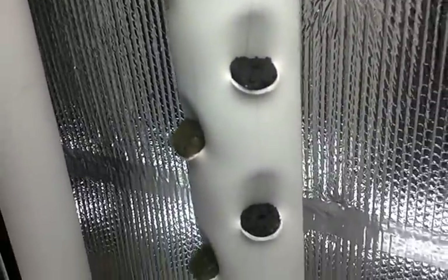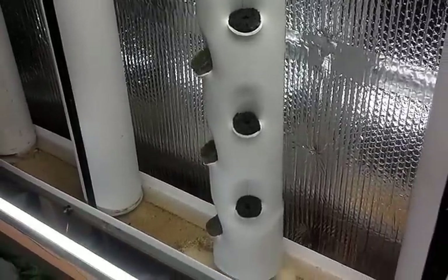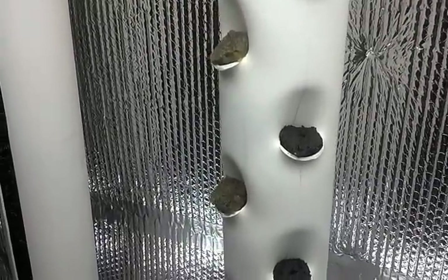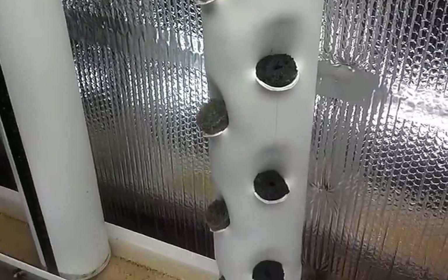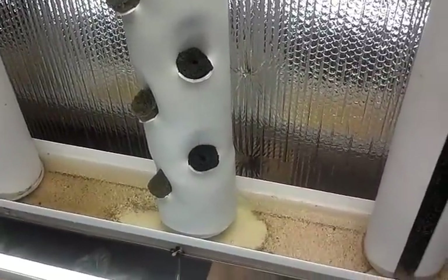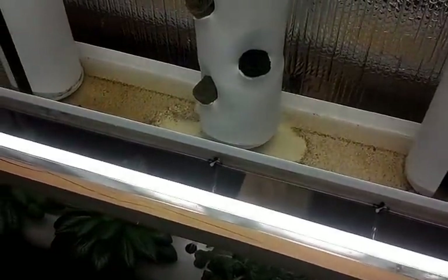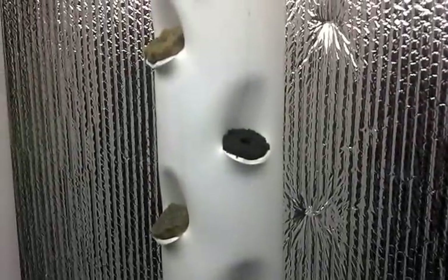I'm using a rain gutter down here on the bottom. I got rid of those receiver cups for these towers because if they start splashing, those cups don't really help — the gutter seems to catch all that. So I don't have water on the floor anymore.